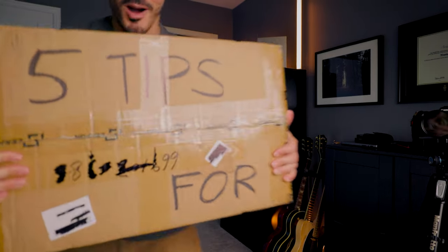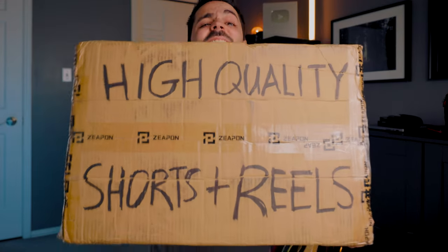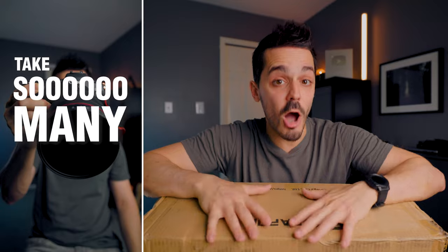So you want to create some high-quality short-form content, but you don't know where to start. In this video, I'm going to unbox my top five tips for creating high-quality YouTube Shorts and Instagram Reels.